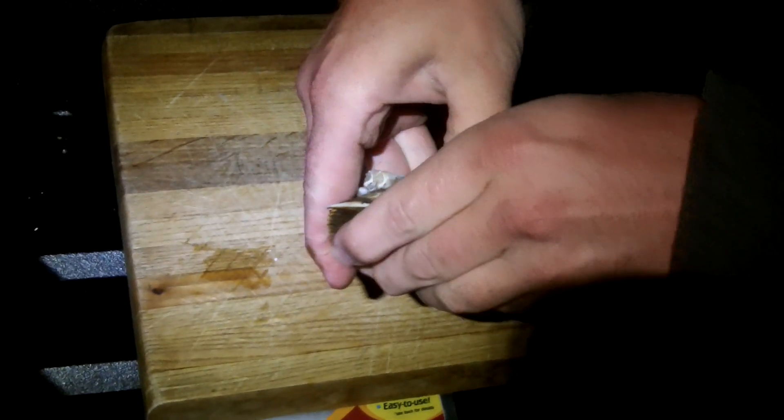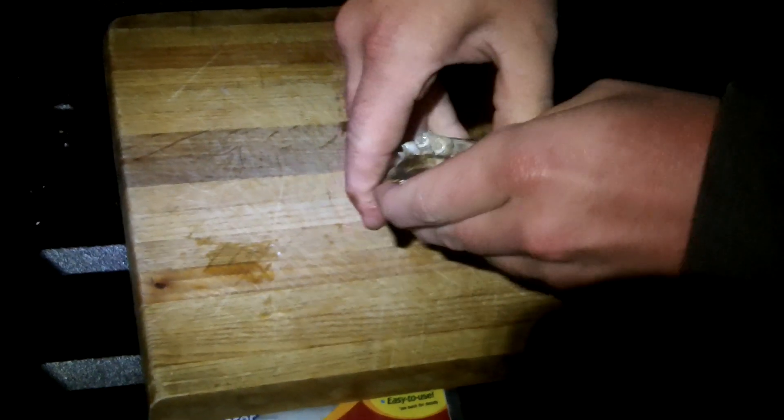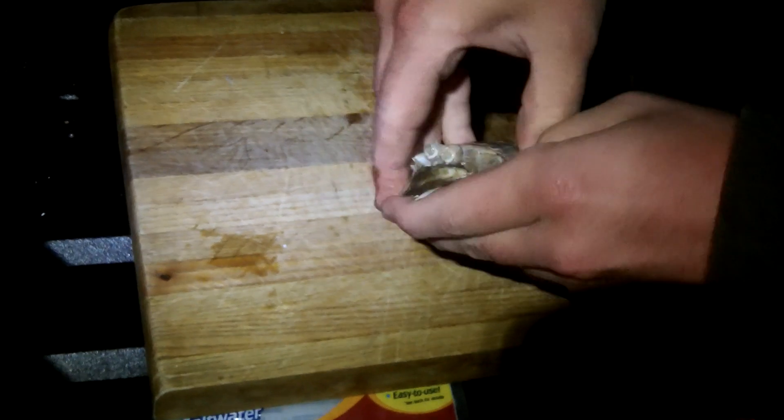You want to grab the crab by the back and pull the top shell off. They're always a little tough when they're frozen.